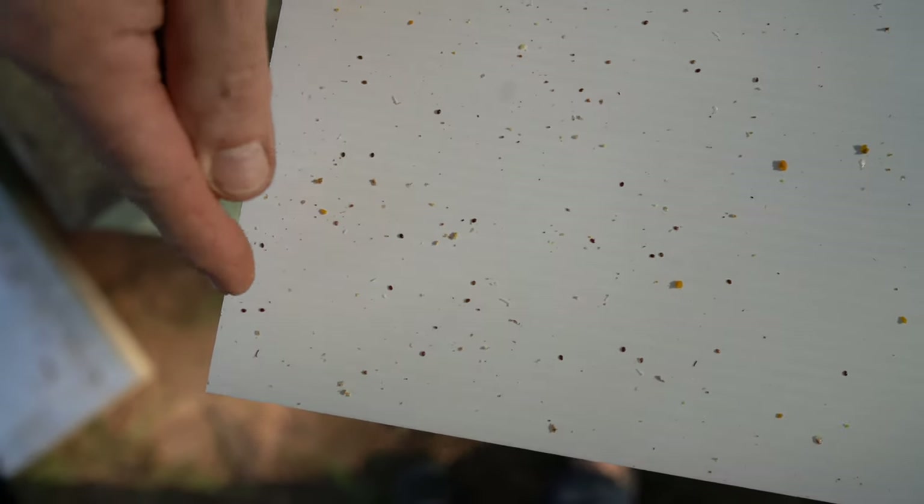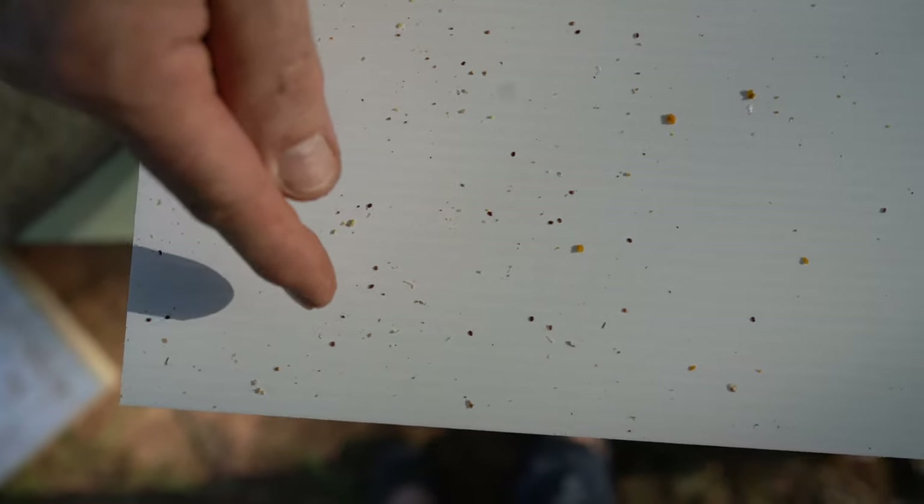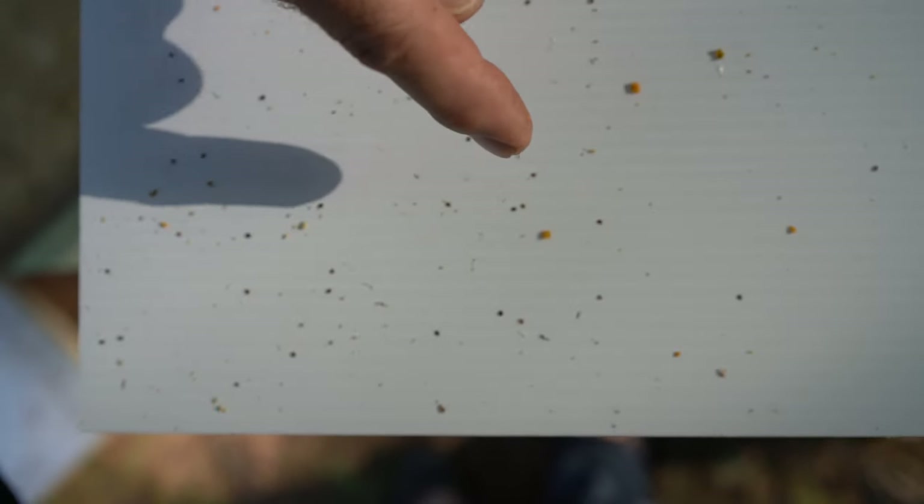Counting the mites on the bottom screen: 1, 2, 3, 4, 5, 6, 7, 8, 9, 10, 11, 12, 13, 14, 15, 16, 17, 18, 19, 20, 21, 22, 23, 24. Maximum probably 25 pieces of varroa mites.